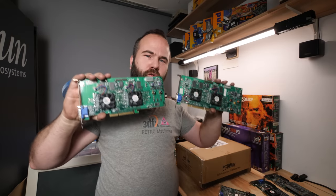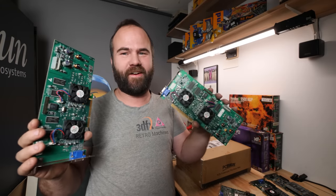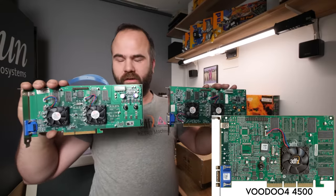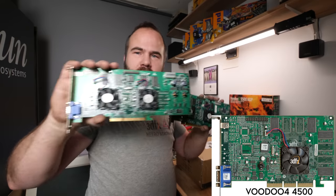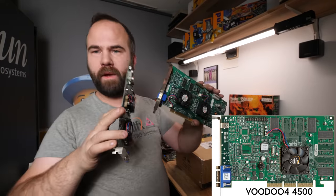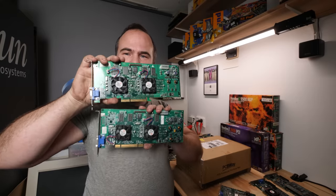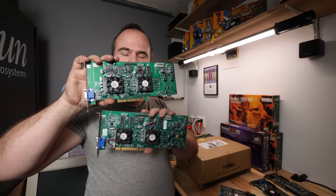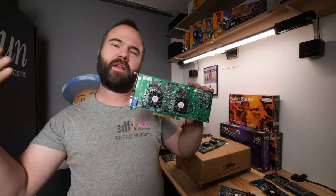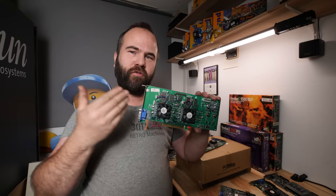Let's now talk about the Voodoo 5 5500 and the Voodoo 4 4500, which isn't here in my studio right now — I'll put an image on screen so you can see the difference in designs. There's a PCI version and an AGP version, both with just VGA output. There's also a Mac version with digital output, but I don't have it. This is the highest-performing 3DFX card that actually came to market.